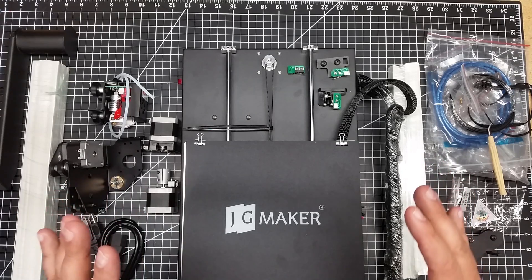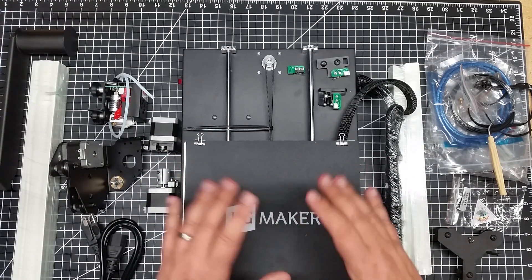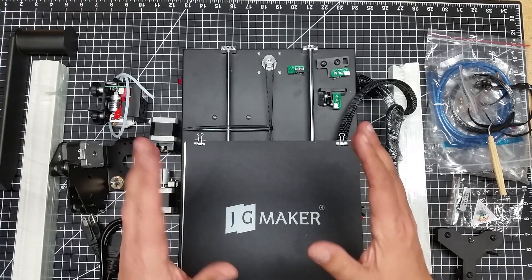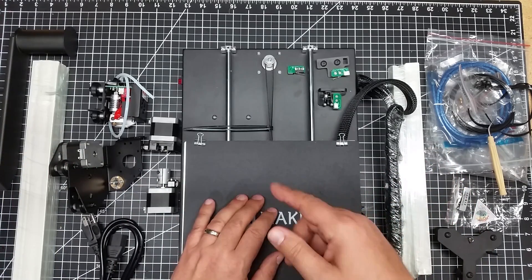Again, this is just an unboxing and a let's-take-a-look-at-what's-in-the-box video. I'm going to do another video on the build of this, so you can follow along if you want to get one of these. I'll have the link below, and I'll help you build it. If you have any questions, you can just refer back to the build series on this.